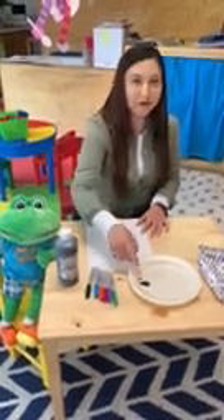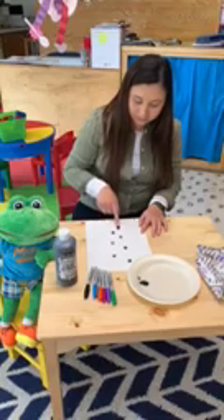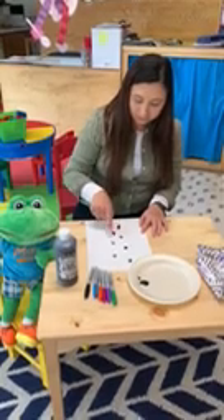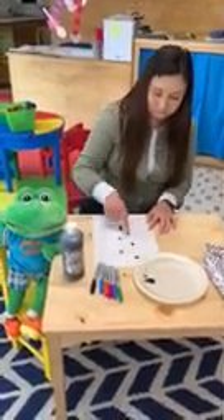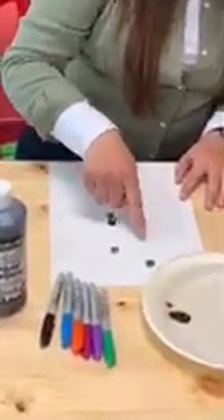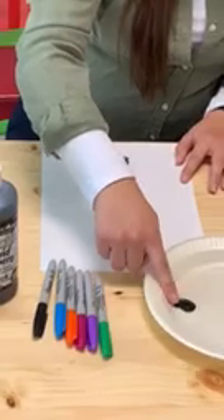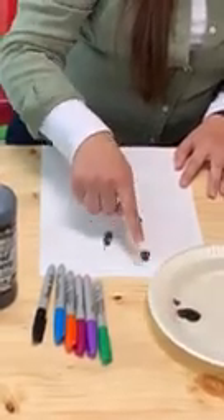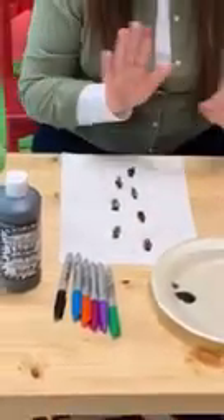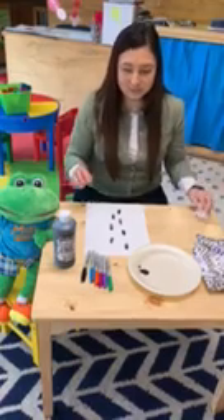Now remember, our ants have a head, a thorax, and an abdomen, so you're going to want to make three little dots. And if they don't come out perfect, that's okay — it does not have to be perfect whatsoever. Isn't that right, Max? So I'm going to take a little wipe and kind of wipe the excess paint off my finger, and put that to the side.